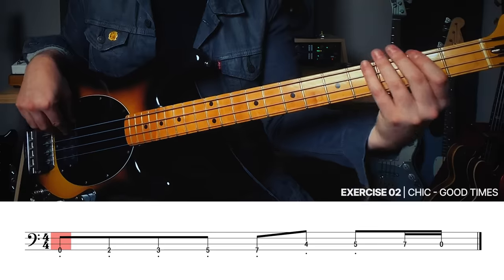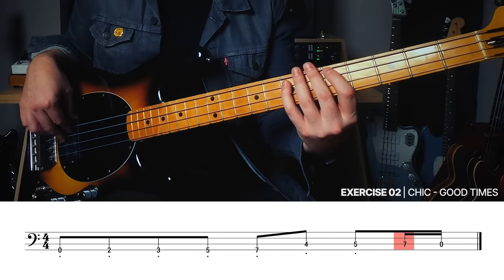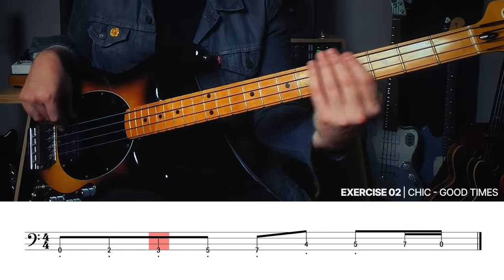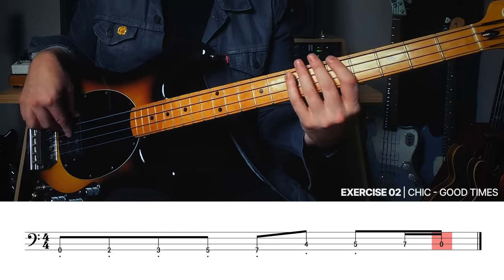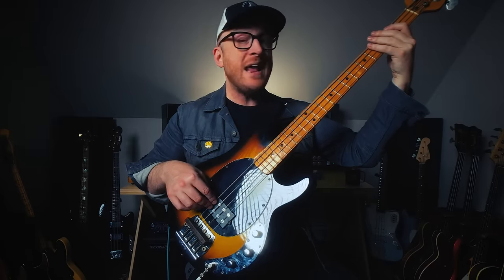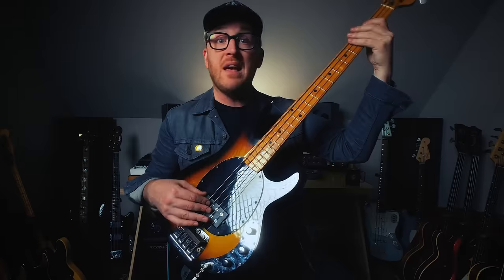And then we're going to walk up. I believe that Bernard fretted it this way — pretty staccato. A way that you can get that staccato playing: check out this right-hand thing. If you play and then drop your finger right down on the string, instead of just letting your left hand mute the whole thing, you can use your right hand as well.